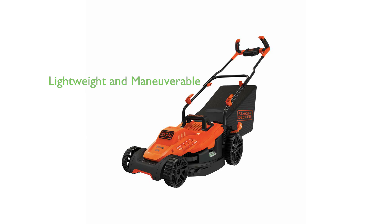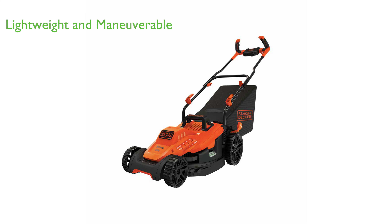The Black+Decker BEMW472BH Electric Lawn Mower is a lightweight, corded electric lawn mower that is particularly suitable for smaller lawns due to its easy maneuverability.